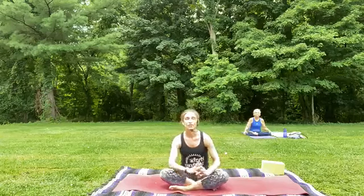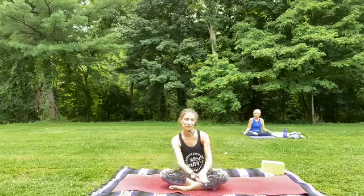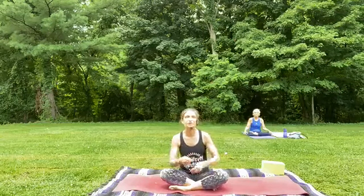For today's practice it would be great if you could have a block. If you don't have a block you could use maybe a small stool or a stack of books, anything that just brings the floor up a little higher. You might be more comfortable if you have a pillow or a rolled up blanket as well nearby just in case you'd like to use that for your practice.